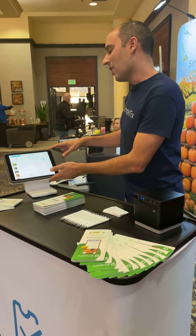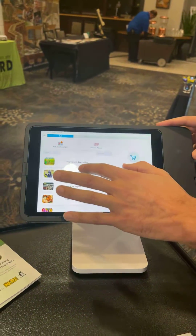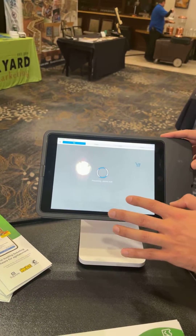From the Square Stand you can see all of your events, you can sell memberships, you can also sell season passes here. But for now I'll go ahead and sell tickets for this one event.